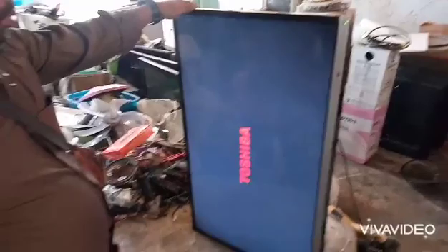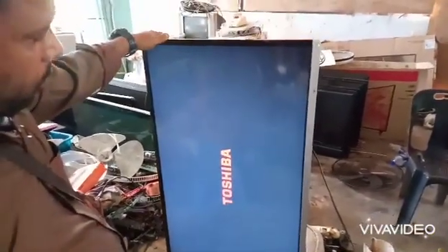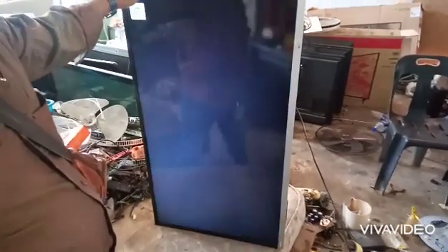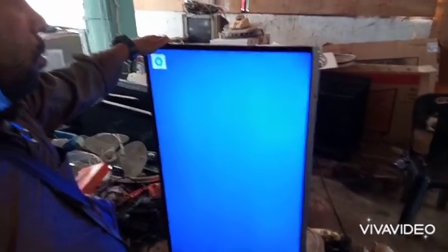This is the Android TV, Toshiba brand. I found so many TVs with the same problem — this message is showing on the screen. We have to wait a few seconds. Yeah, after the display comes up, this is the message.